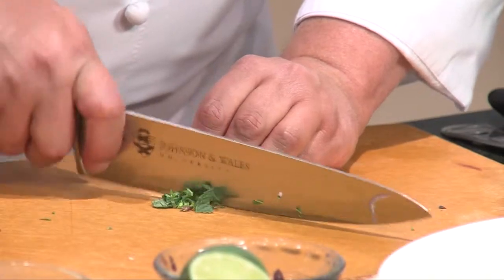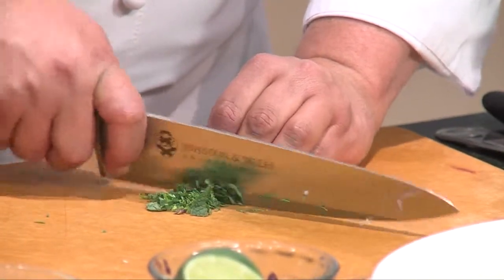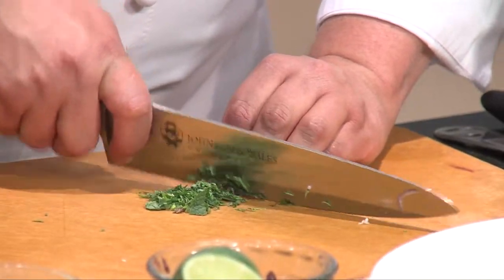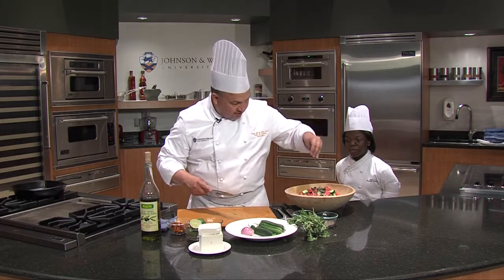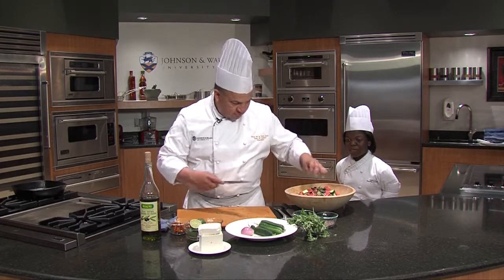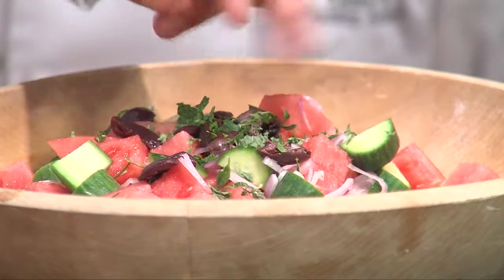We'll go really fine as you can with that, so that a little goes a long way. This is a nice chiffonade. The smell is fantastic — fresh cut mint.